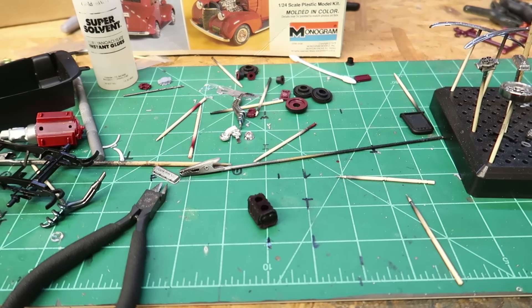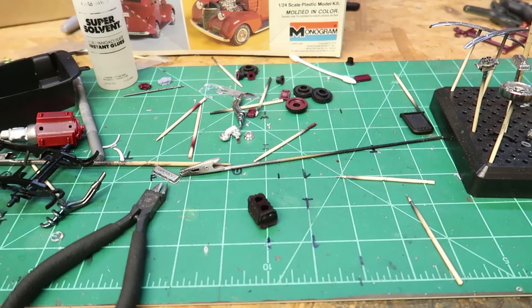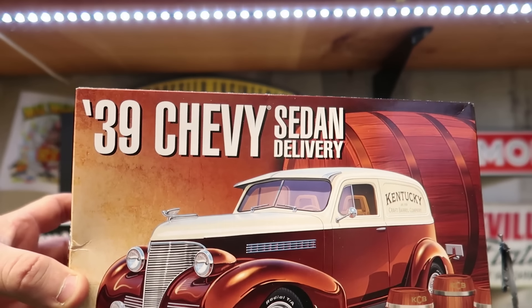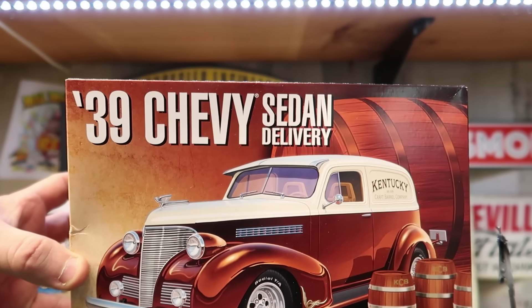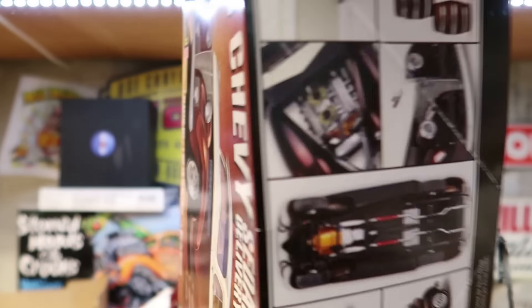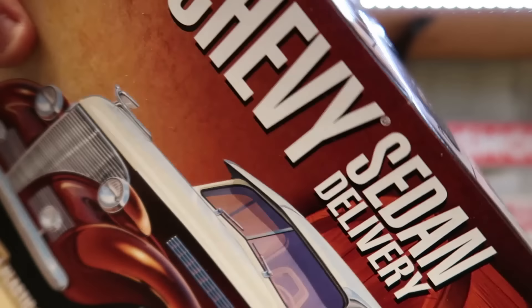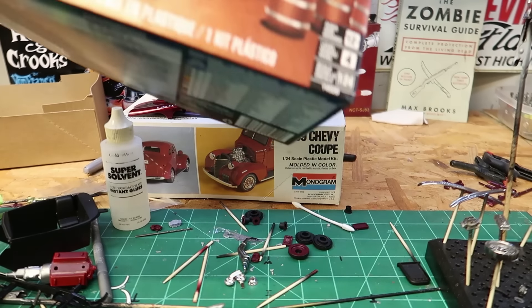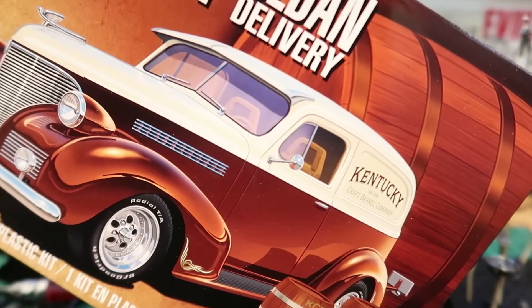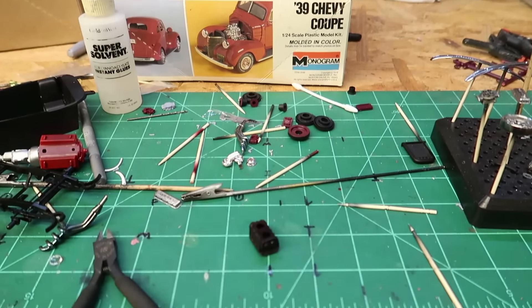So I had to regroup. I thought, well, do I have any supercharger? First I went and opened up the sedan delivery kit — my daughter Gracie bought me this for Christmas. I didn't want to rob anything out of it, but it shows two fours, so I can build it with two fours and use the supercharger. But it doesn't have the supercharger, even though it's pretty much the same kit, except the body's got the panel. So I didn't have superchargers.